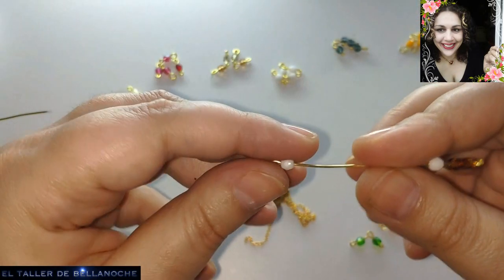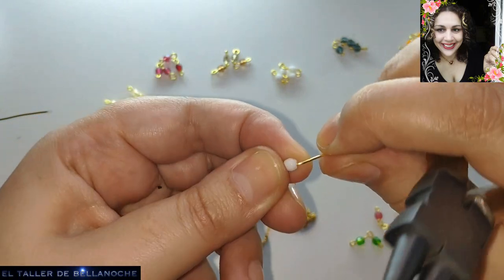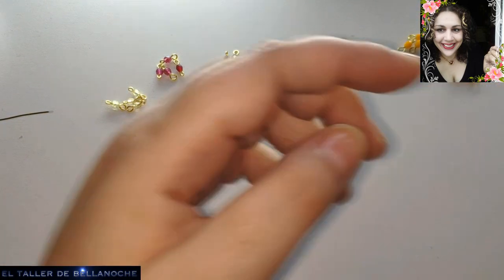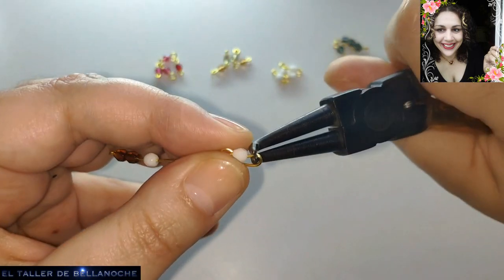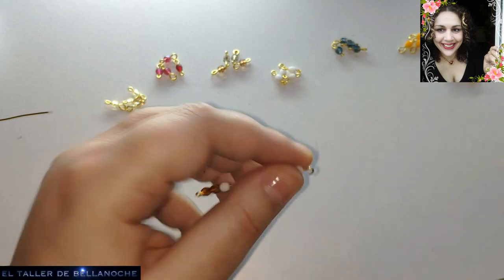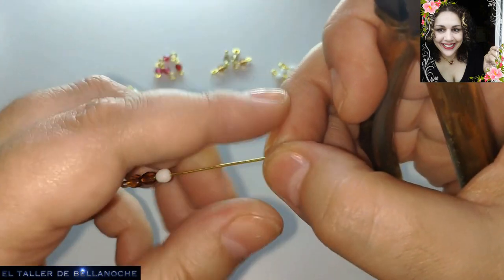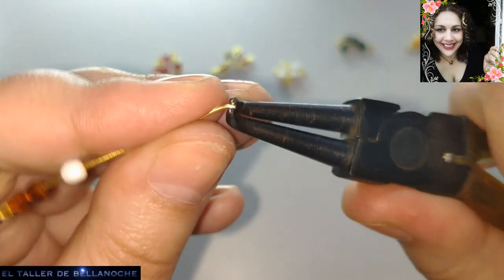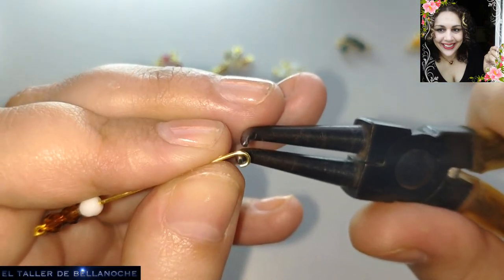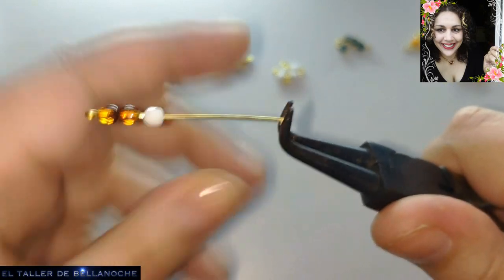Tengo aquí dos bolitas, vamos a ir probando. Yo tengo aquí hecho el enlace pequeñito, pero no se preocupen, que vamos a hacer unos cuantos. Aquí hacemos un enlace más grande, uno más pequeñito y otro más grande. La vamos a dejar abierta porque la vamos a ir colocando en la cadena. Hacemos el pequeñito. Esto nos va a servir para los restitos de alambre, para las bolas que tenemos por ahí mezcladas, si están en grupitos de 2 o de 4.